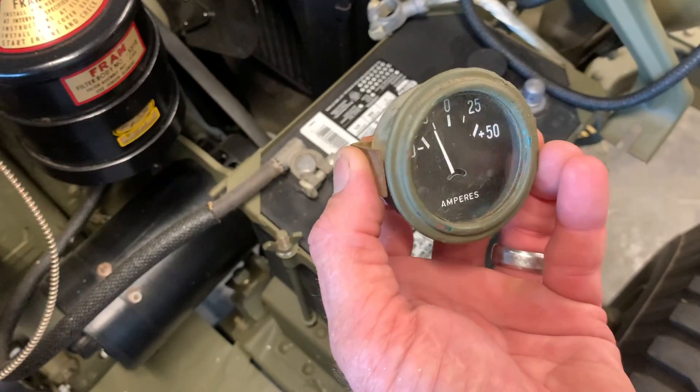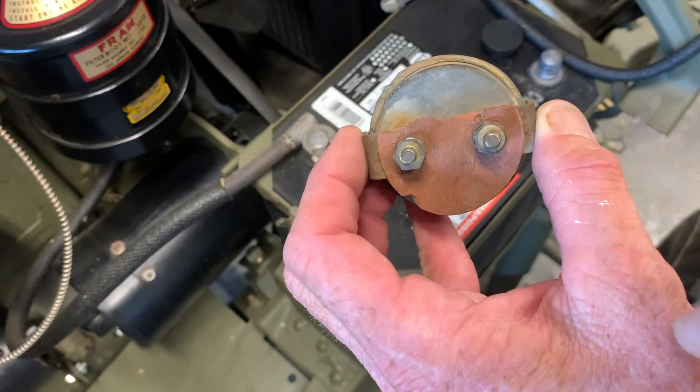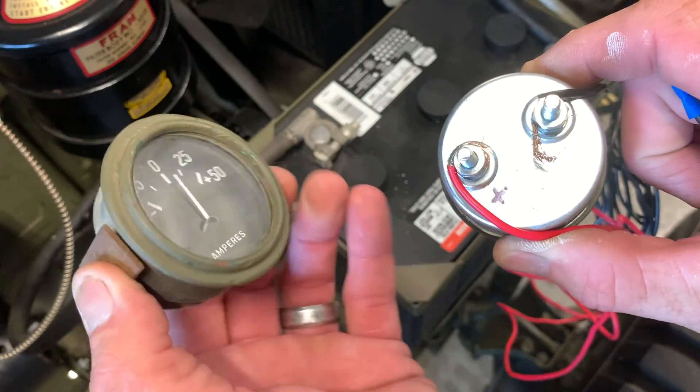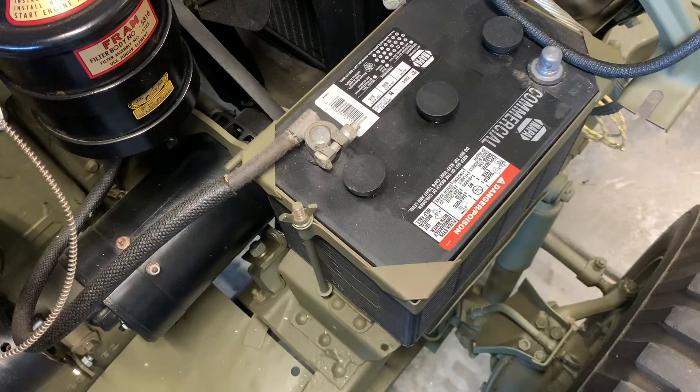I've got the original ammeter here — notice how it says 'Amperes' on the gauge. On the back there was a piece of cardboard that actually designated positive and negative, unlike the modern reproductions. The reproduction I have is very high quality and I've got great faith in it working.